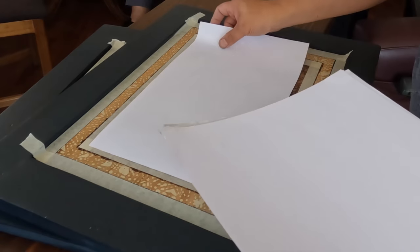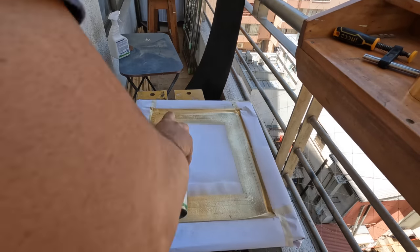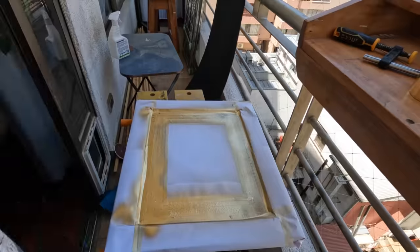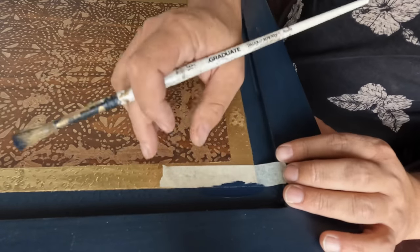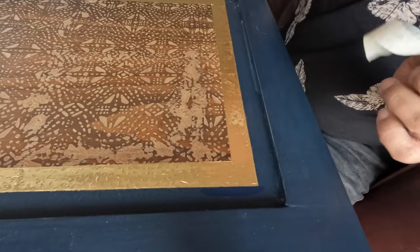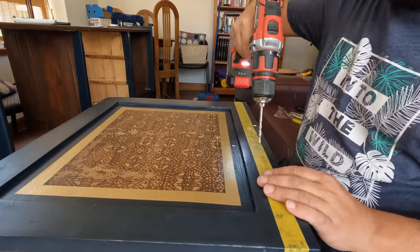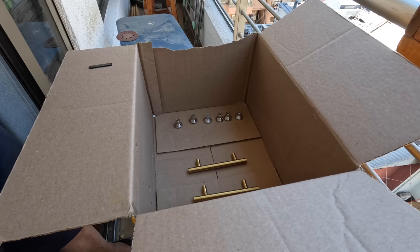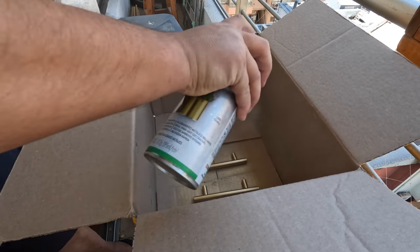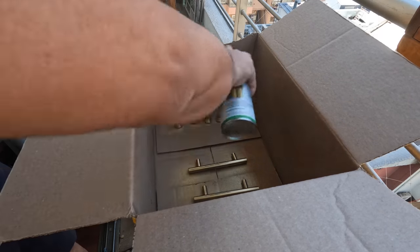Here I am adding a golden frame. As you see, the stencil is not perfect, but it doesn't matter — imperfection makes unique pieces. Now time to drill holes for the hardware of the doors. Here you see me spraying gold paint onto the hardware; I want them to be cohesive with the gold of the doors.